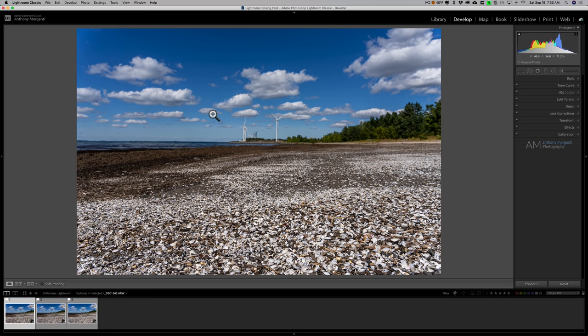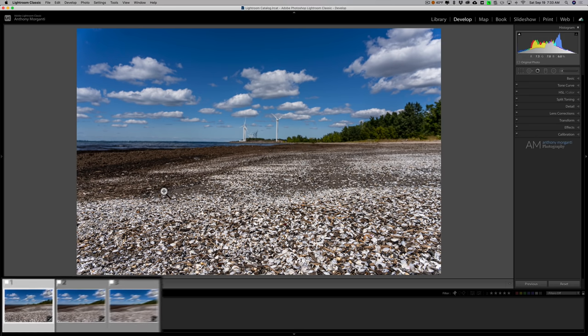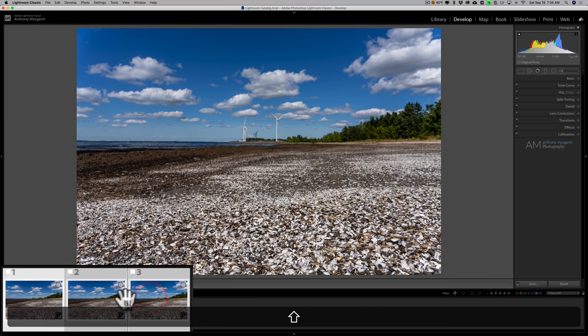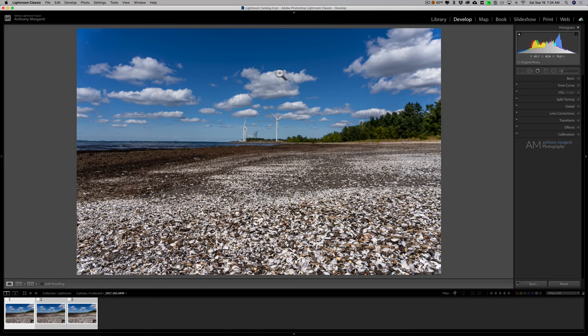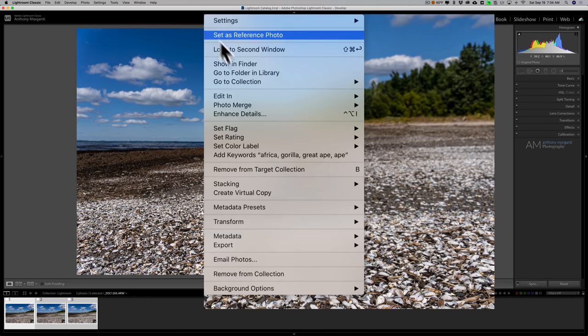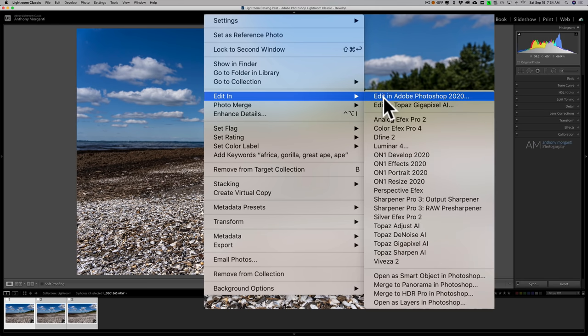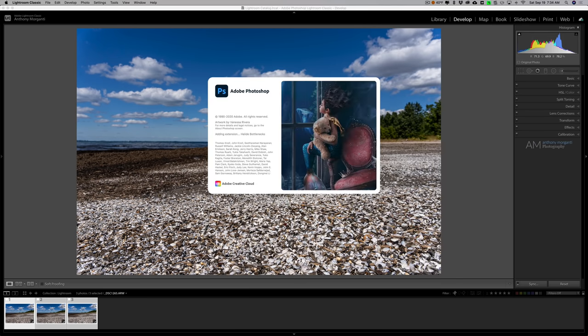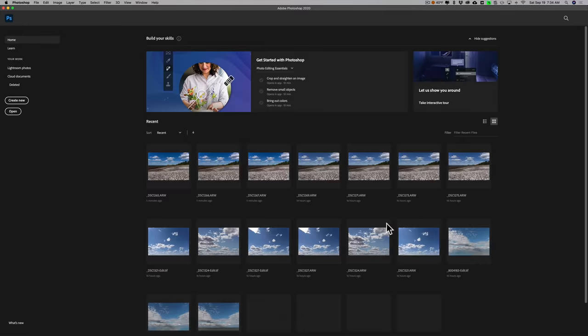So we're in Lightroom. We're going to take these three images into Photoshop. To do that, click on the first one then hold the Shift key down and click on the last one so they're all selected. Then right-click on the image itself, go down to Edit In, and then go down to Open as Layers in Photoshop. It's important you do that — it's way down at the bottom — and then it will take those three images and open them up as layers in Photoshop.